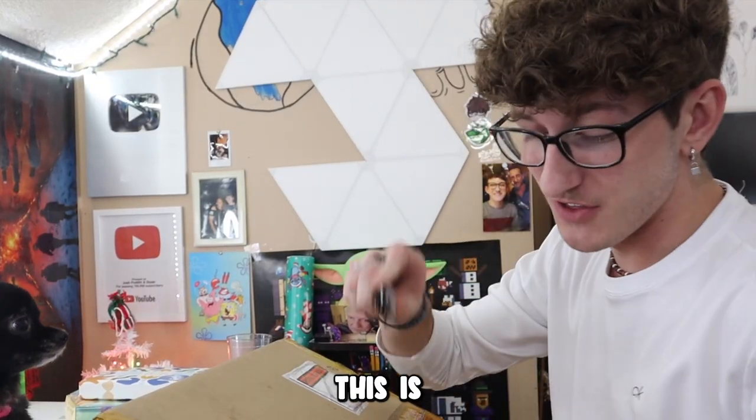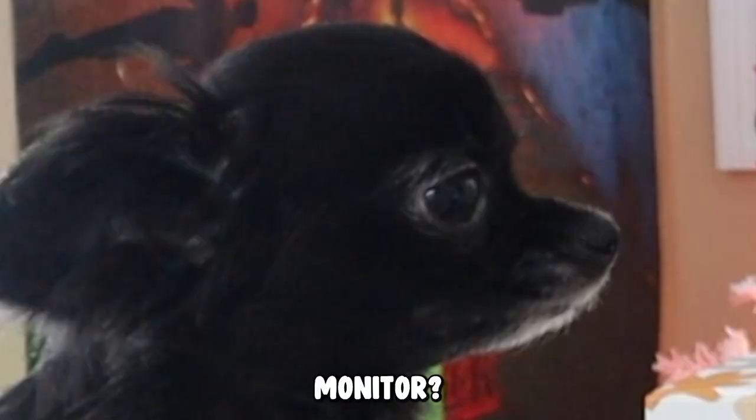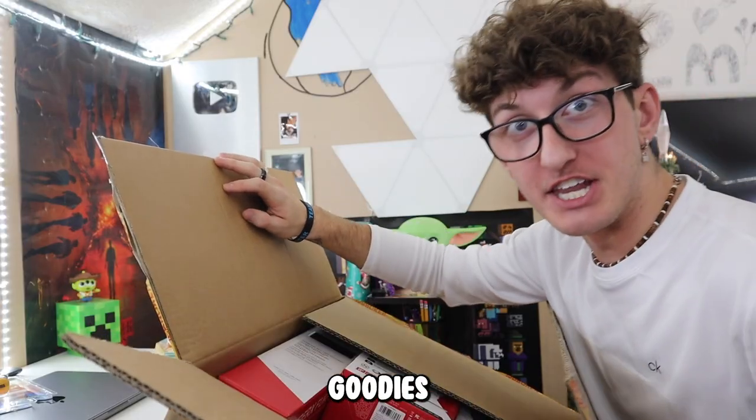I'm about a hundred thousand percent sure this is a monitor. Oh my gosh, be careful opening it Josh. Goodness gracious. Is this not a monitor? What is this? Oh my gosh, it's not a monitor. Whoa, they tricked me. It's not a monitor, but it's a lot of goodies.